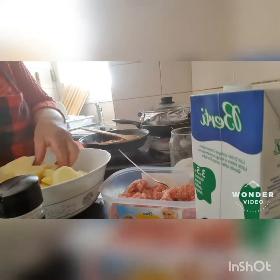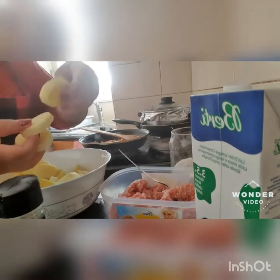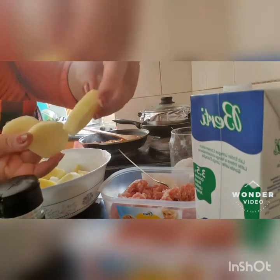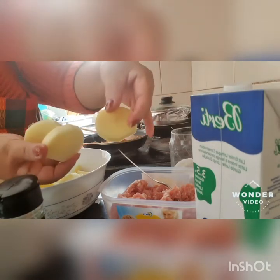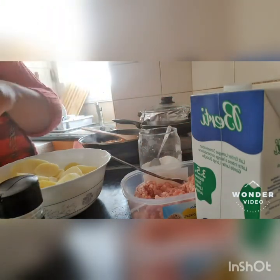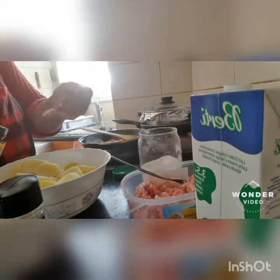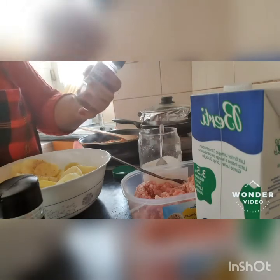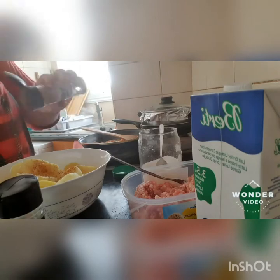Tapos meron tayo dito guys na patata — potatoes. We slice it into all round, like that. Lagyan natin siya. Siyempre para meron siyang lasa, lagyan ko siya ng barbecue flavor. Alam nyo yan, nakakasarap din.